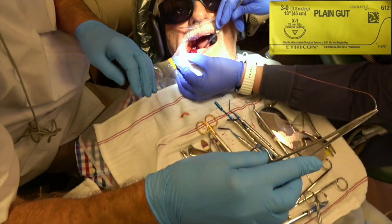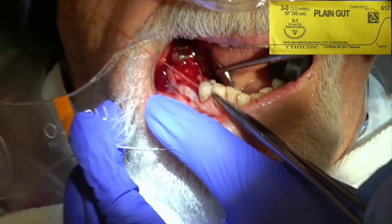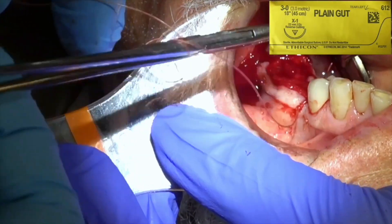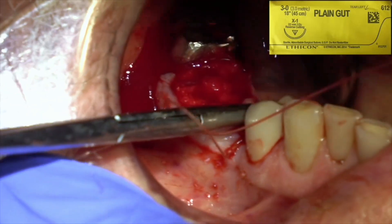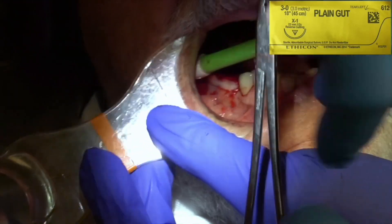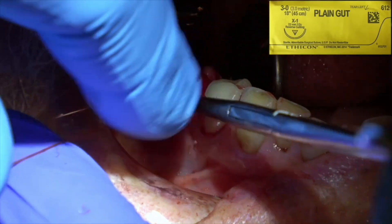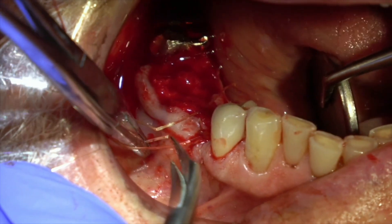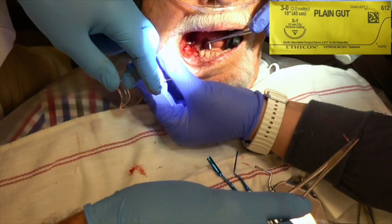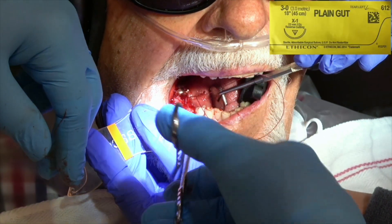I've placed two Osteogen plugs in the sockets and you just plug it in with the plugger. Then I'm going to put two or three sutures — you don't have to use a membrane. I used to use granular bone graft and PRF, which I liked, but this is so easy and so effective. I even use this for wisdom teeth and regular extractions. I call patients at night thinking they're going to have pain because it was a difficult extraction, and every one since I've been using this says they have no pain and no bleeding. One patient who had two difficult teeth out said she didn't even feel like she'd been to the dentist.